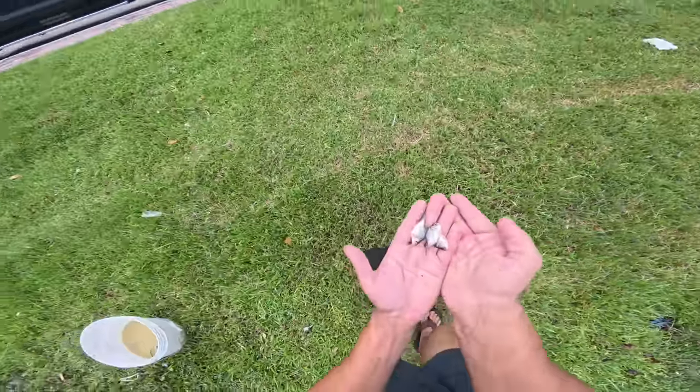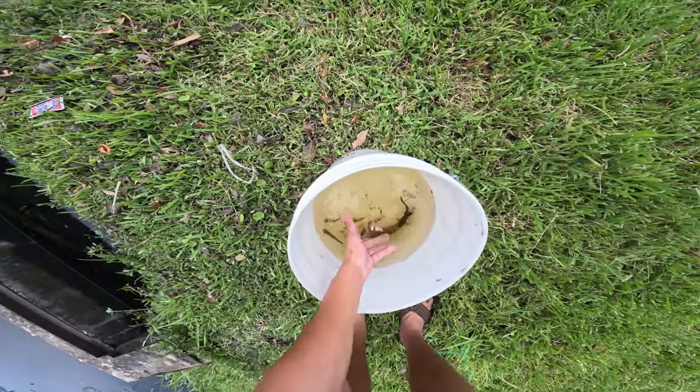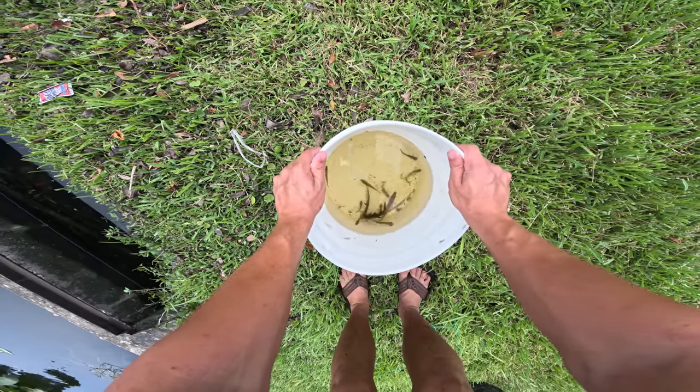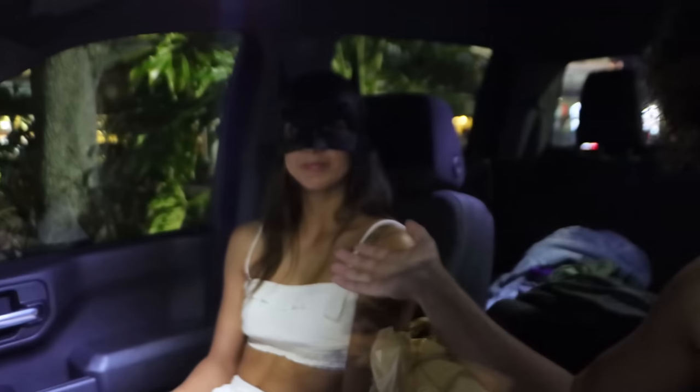Beautiful, beautiful little baby paku in here — three of them, guys, which is awesome to see. And now that we got all these guys out of the trap, we're gonna get them in this bucket. They all seem to be doing well, all things considered. We're gonna get these fish over to my friend's house.